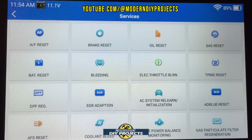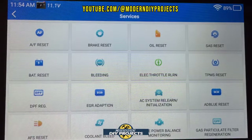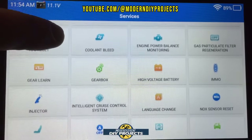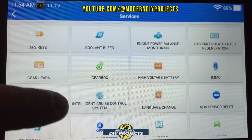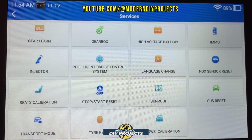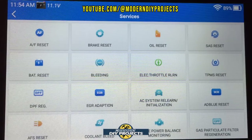The services menu shows all the different resets available. If you want to know if this scanner is compatible with your vehicle, you can scroll through here and see all the available functions. Some functions won't be available on every vehicle — just because the scanner can do it doesn't mean your vehicle supports it — but the scanner has the capability if your vehicle is equipped.